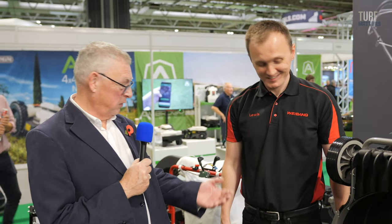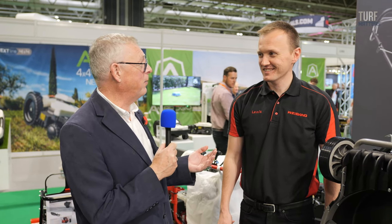It's a very well engineered piece of equipment and it's got a lot going for it, so hopefully we'll be seeing an awful lot more of the Weebang name. Thanks very much Lewis, I appreciate it.